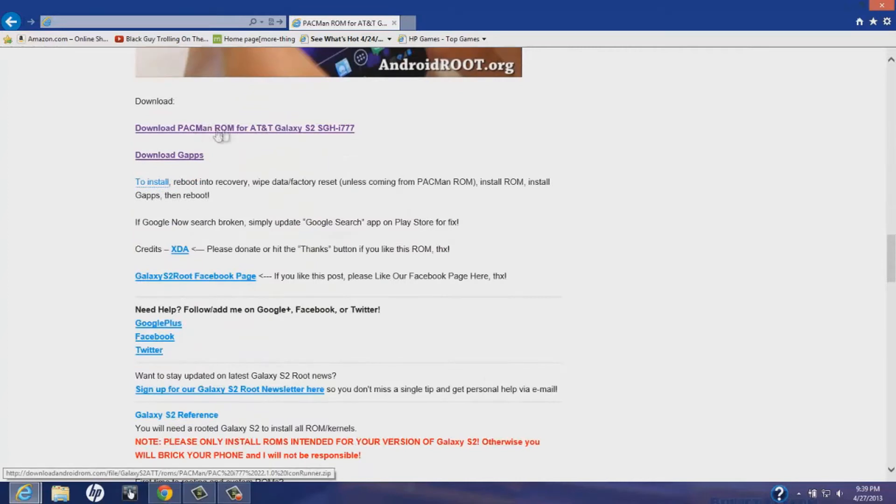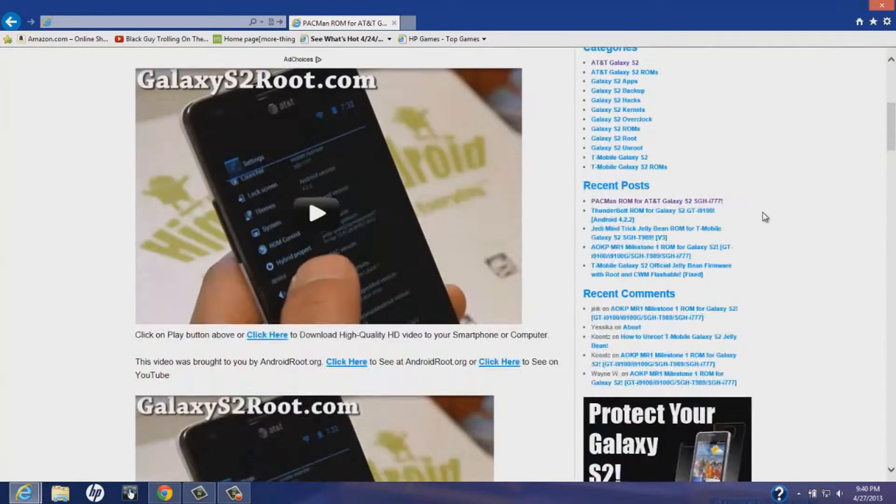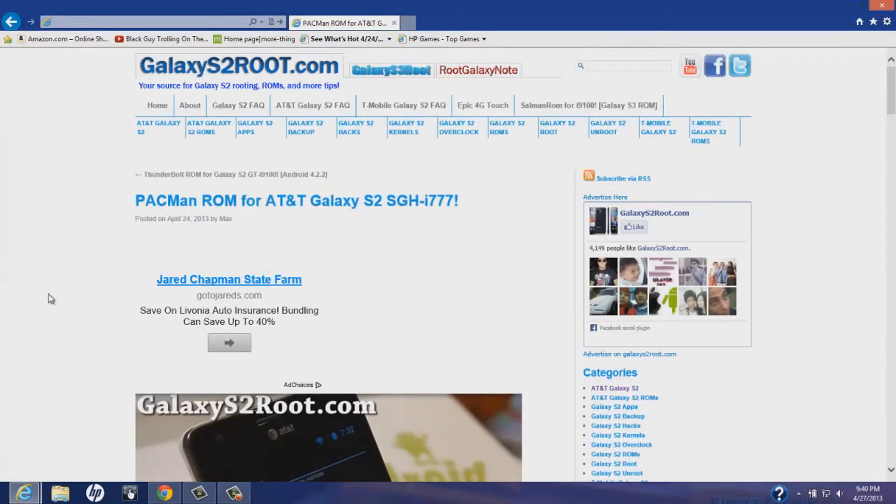First of all, you guys are gonna need to download this link and the GApps. Without the GApps you won't be able to have the Google Play Store and all those Google apps that come with your phone and a ROM.